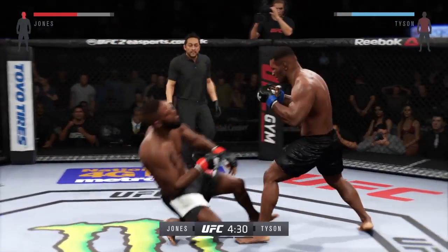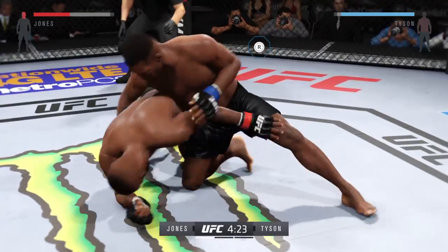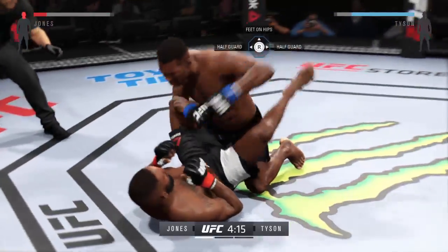That's an outstanding flying knee — that rocked him. That's a good shot right there, very good shot. He dives on him into the guard.